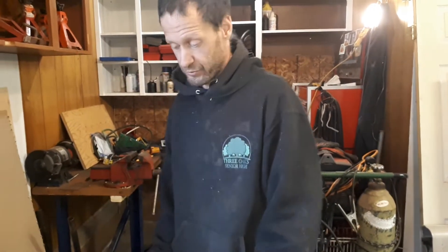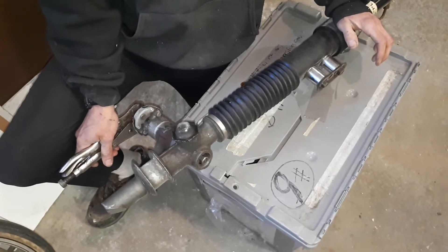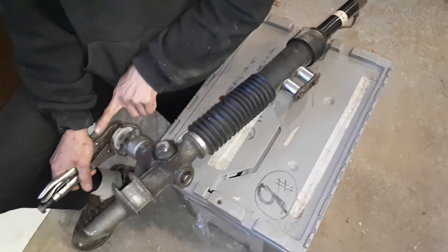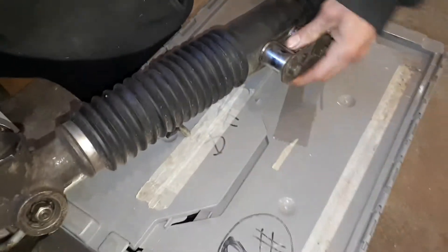I'm going to talk a little bit about the rack and pinion and then do the adjustment for the pinion and rack gear mesh. This is what they would call a center takeoff rack and pinion — not very common, but it is on a few vehicles. This would have come off of a Sunbird or Cavalier in the late 80s, early 90s. The rack is here, the pinion gear is here, and these two sockets are where the inner tie rods would connect, with a long rod going out to the steering knuckles.